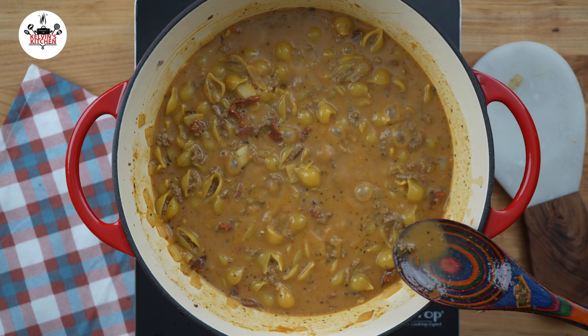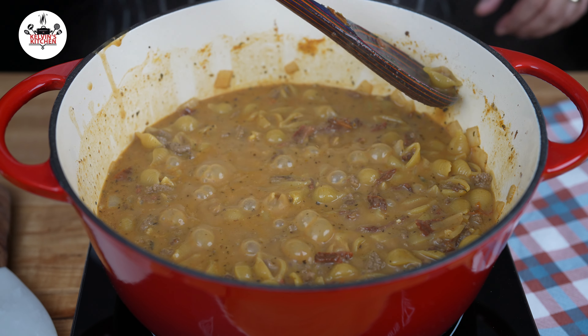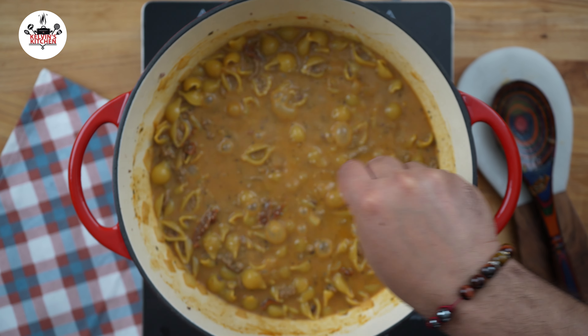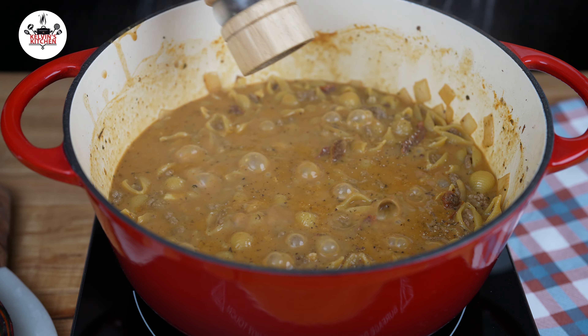At this stage, you may taste and adjust salt and pepper to your liking. I'm going to add a little bit more salt and a little bit more pepper as I feel like it needs it.